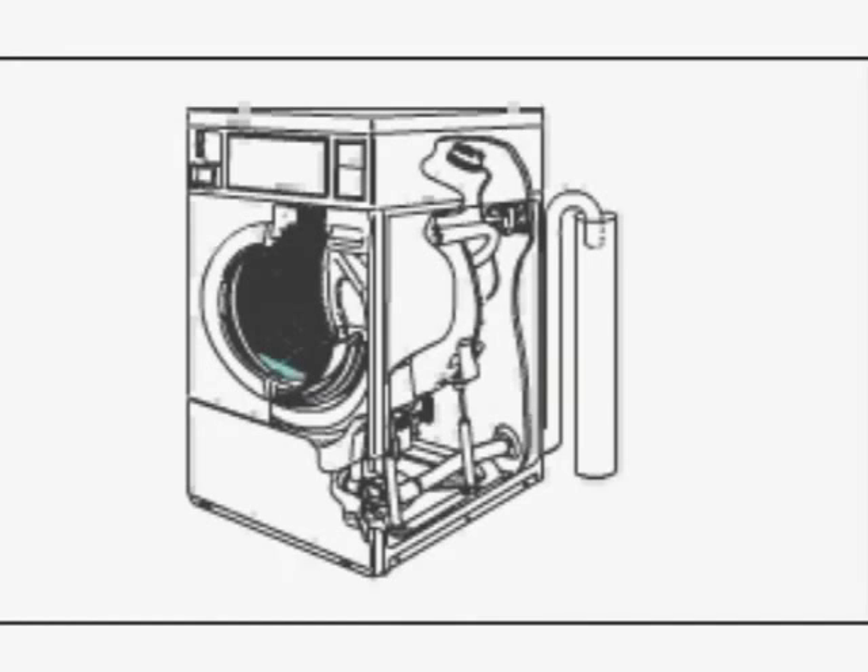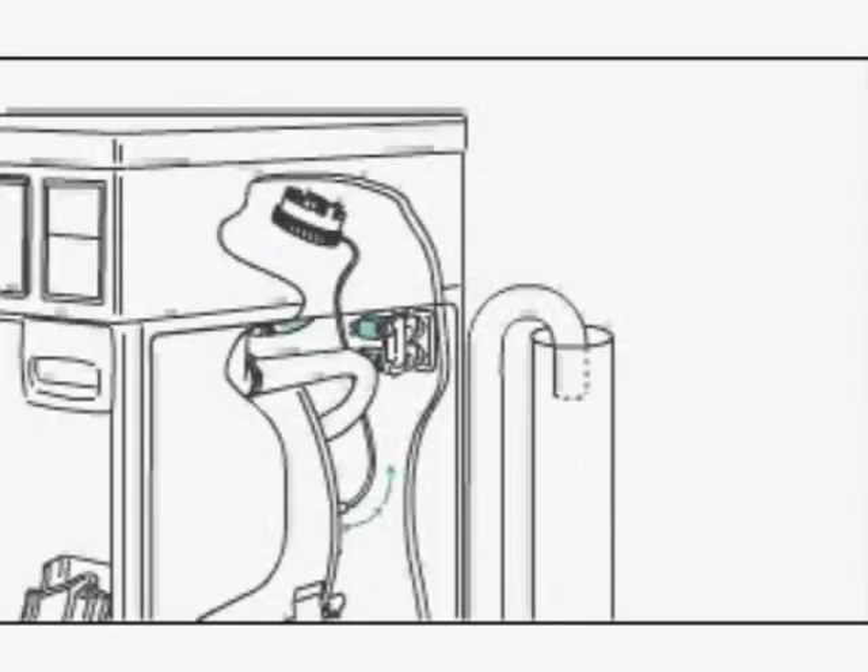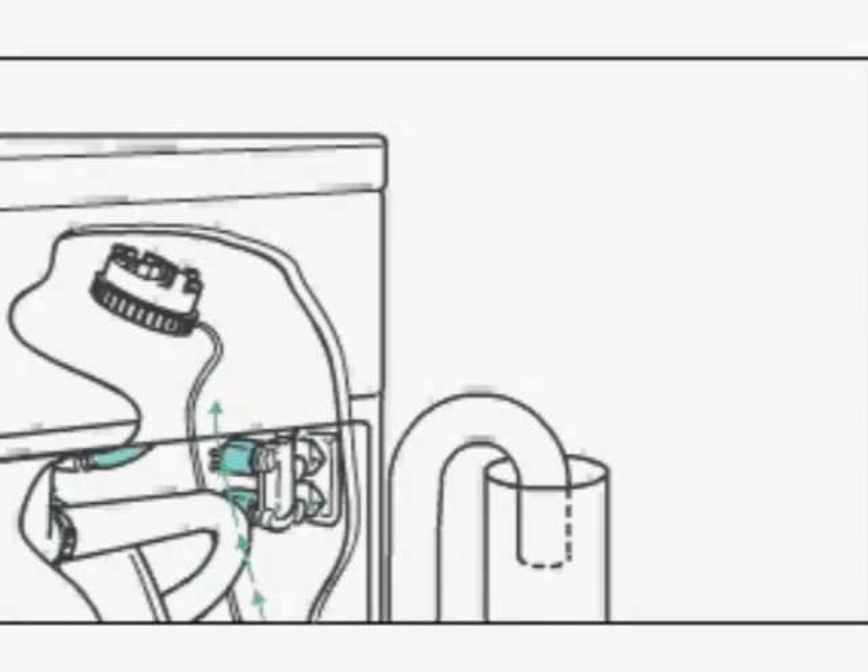Upon completion of the wash cycle, the machine goes into two rinse cycles. While the inner basket agitates, fresh cold water is brought into the inner basket via the mixing valve until the pressure switch shuts off the water.